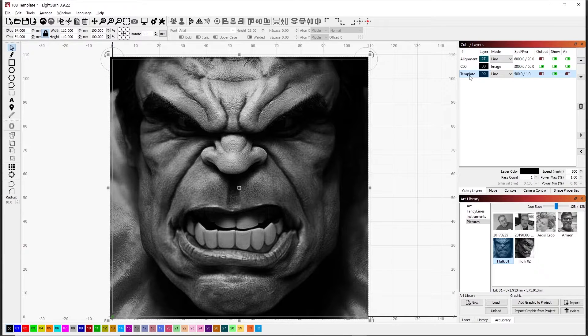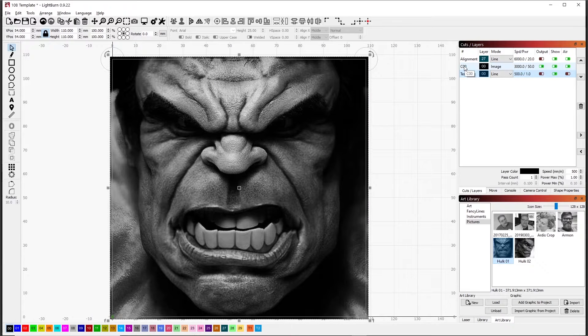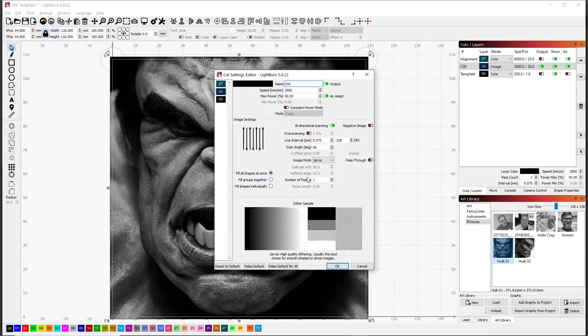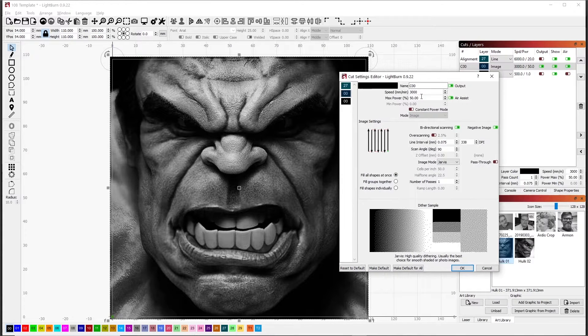The other settings I need to set up are the burn parameters. On our image, I want to burn this as an inverse image, because I want the lighter spots to be green and those need to be burned away. The dark spots need to be black — I need to leave those alone. That's opposite of what normally would happen, which is why we choose inverse image. We'll start with 3,000 millimeters per minute and 50% power. We're going to use 90-degree scan and Jarvis. That all looks correct, so we'll click OK.